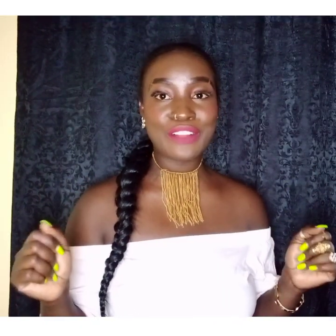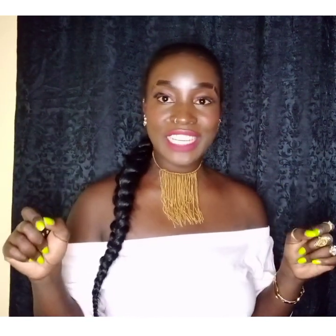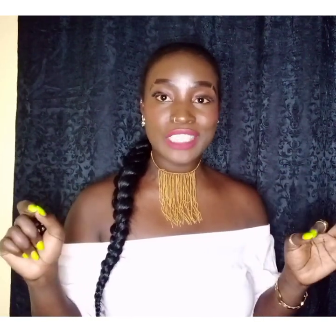Hello everyone, welcome back to the channel where you learn how to make simple things by yourself. It's your girl Tisha here, so if you're new here, please welcome to this channel. Today I have a new video for you. We are going to make an office chair out of this old abandoned metal frame. If you're interested, then keep watching.